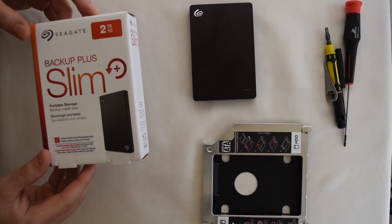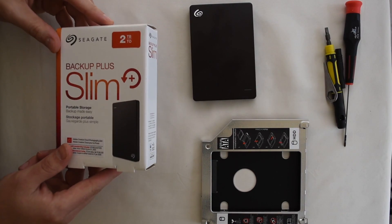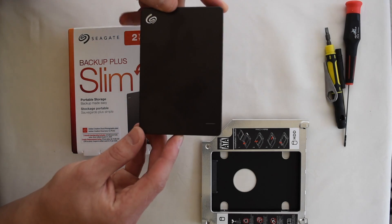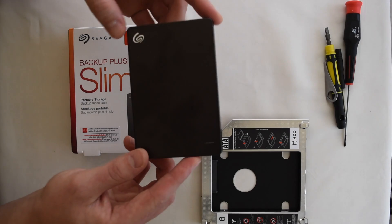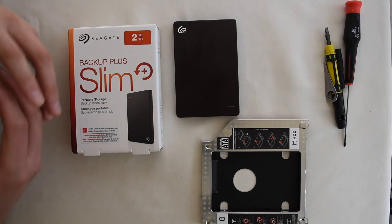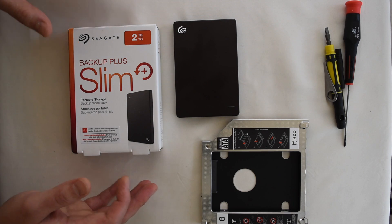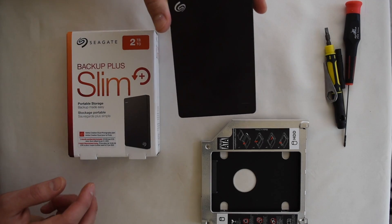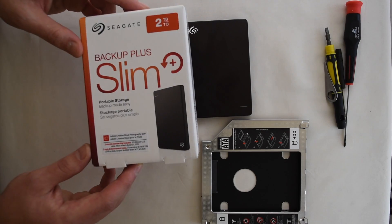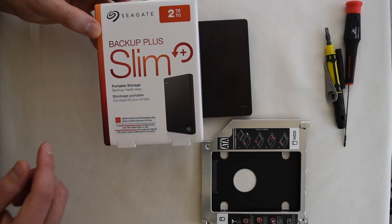This is the part where we're going to get the hard drive and put it into the optical drive converter, and this is also where we're going to save a lot of money. For this upgrade, we're going to use a two terabyte Seagate slim external hard drive, running about $63. If you look up what a two terabyte hard drive would cost that directly plugs into the back of your computer, you'll see how much money you're really going to save. This item will be linked below, and if you use the link in the description, it also comes with two months free membership to the Adobe Creative Cloud photography plan.